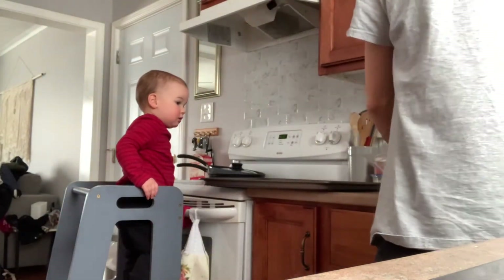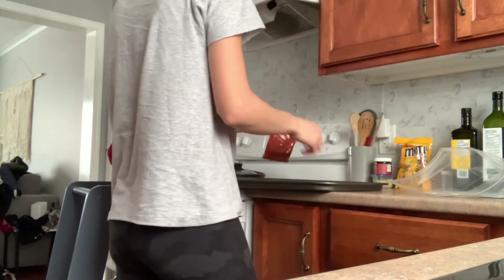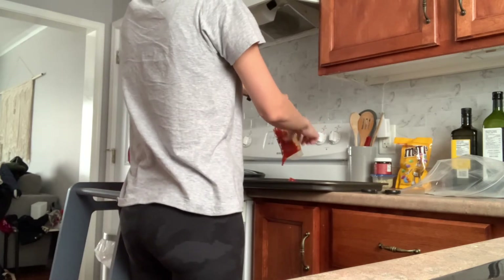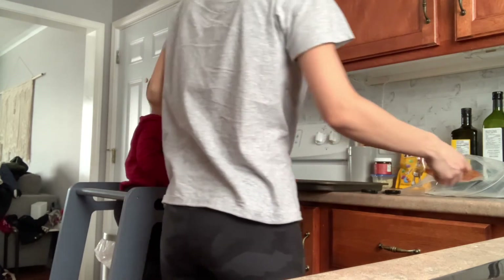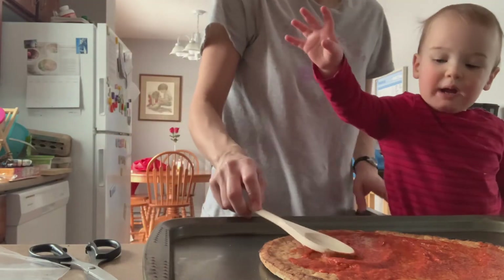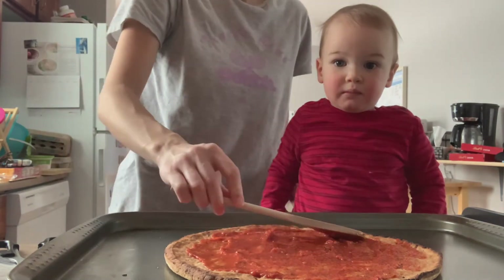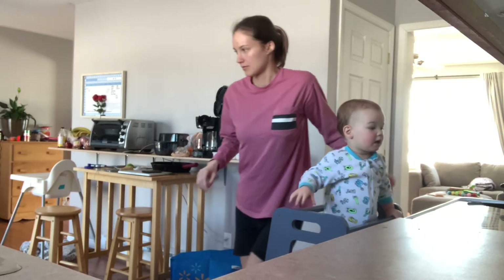Here Levi is excitedly interacting with the tower, calling out for pizza and saying "bebe" as he explores being in it.